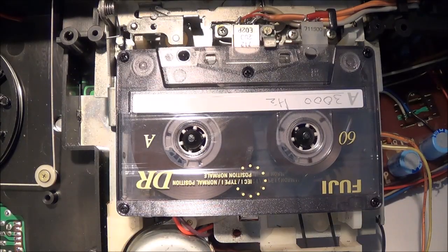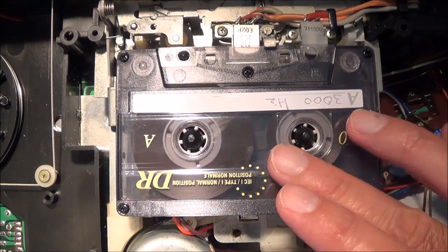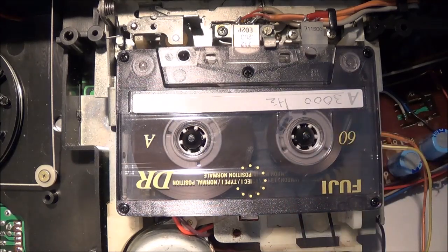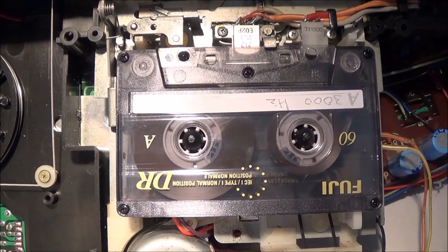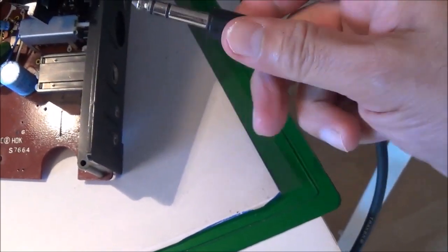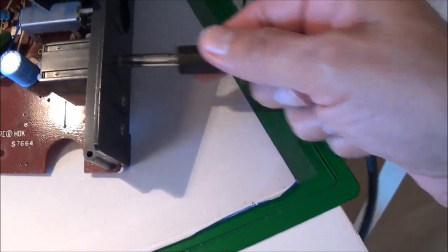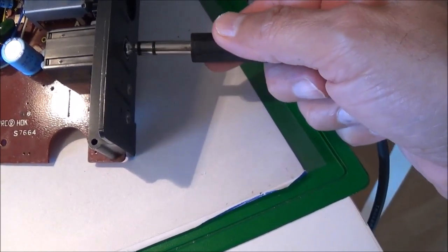I have my 3000 Hertz test tape in the mechanism and the unit is in the play position. The volume control I had to turn up enough so I can get a reading - if I have it turned all the way down my frequency counter is not going to register anything. I am taking the reading off of the headphone jack and I went ahead and made my own little cable setup.